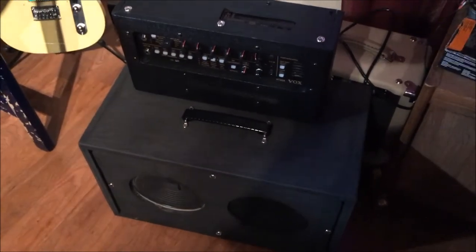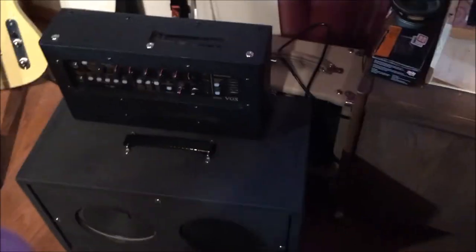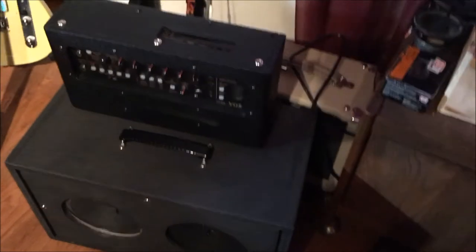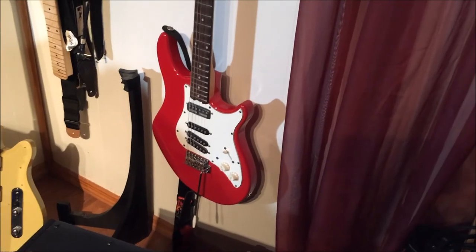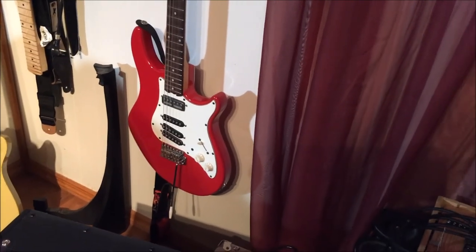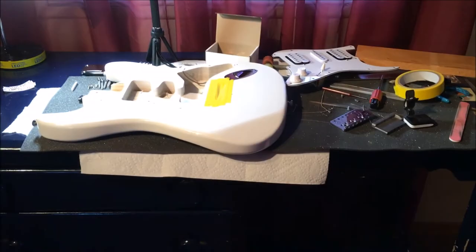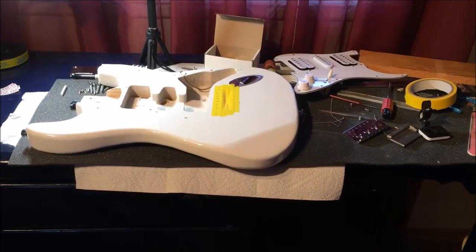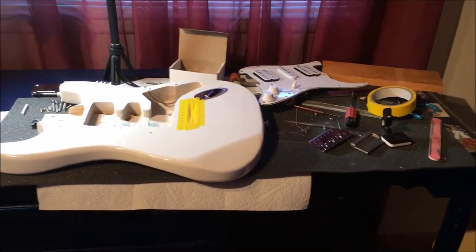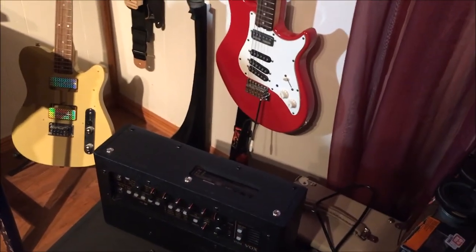I paid $180 for that combo amp and did a separate review video on it. The whole purpose of this video is to inspire people to take chances and try different things. If you have an idea you'd be interested in trying, pick up one of these cheap guitars and give it a shot — you'll surprise yourself. Don't worry about whether somebody else is gonna like it. Do what you like. That's about it, talk to y'all later.